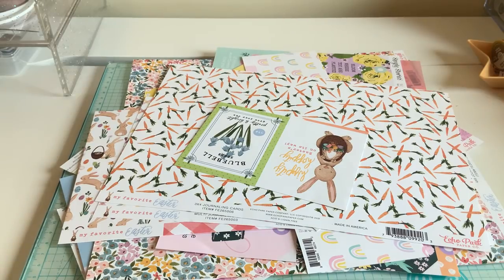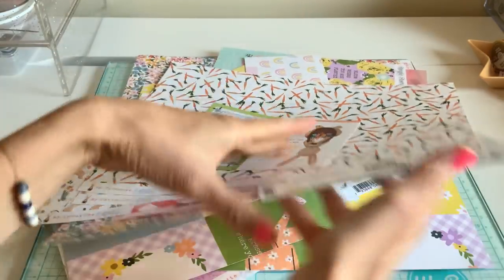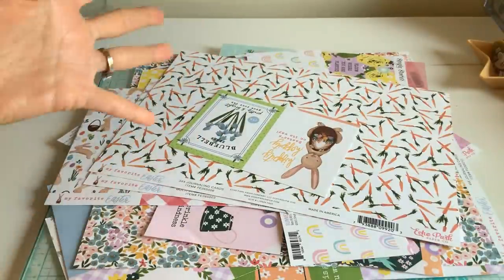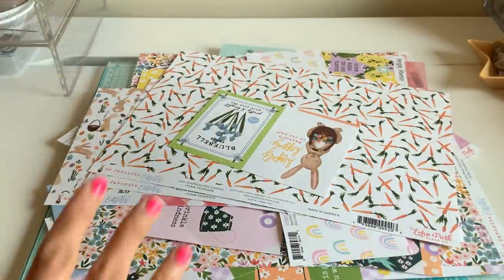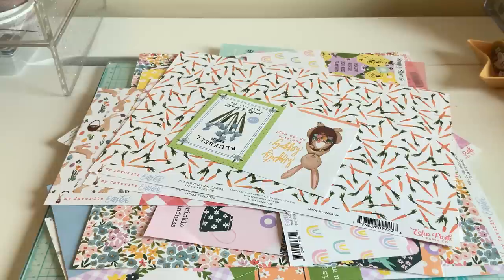Hi again everyone, welcome back. I'm doing another fun scrap with me. I still have this pile that I'm going through and I have a few planned out and a few that I'm going to kind of improvise as I go along.